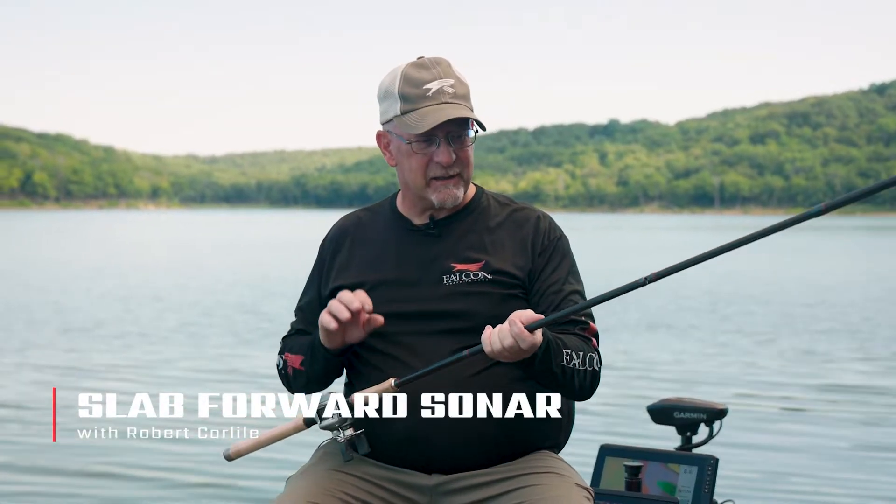Guys, this is a rod that's on my boat every time I go out. This is a 15-foot slab series built and designed specifically for LiveScope. The longer the rod, the heavier the rod, so you notice the weight a little bit more. But there's a trade-out for everything — with that little bit of extra weight, you get that little bit of extra length.